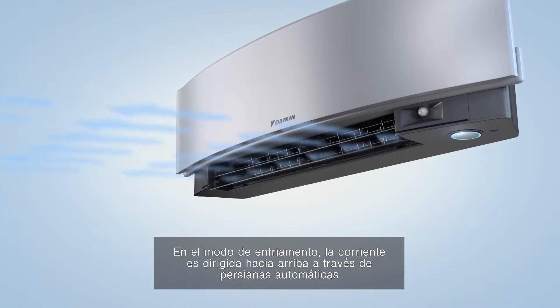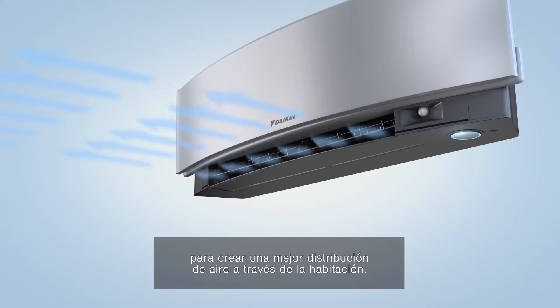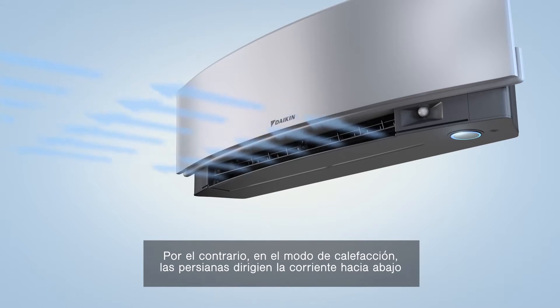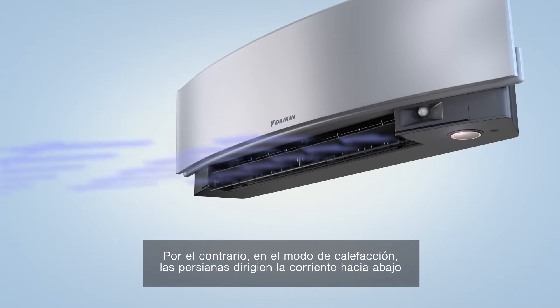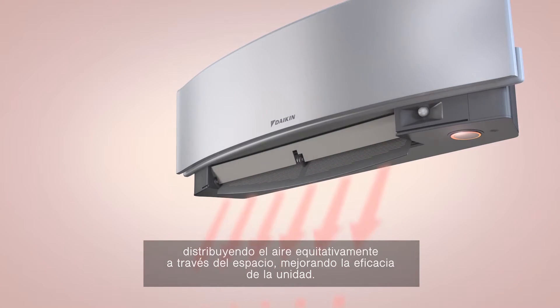When in cooling mode, cold air is directed upwards through auto-swing louvers to create an even distribution of air throughout the room. Conversely, when in heating mode, the louvers direct warm air downwards, distributing it evenly throughout the space and enhancing the unit's efficiency.